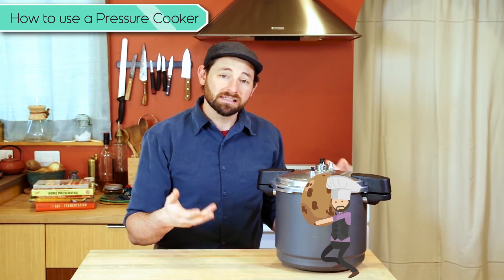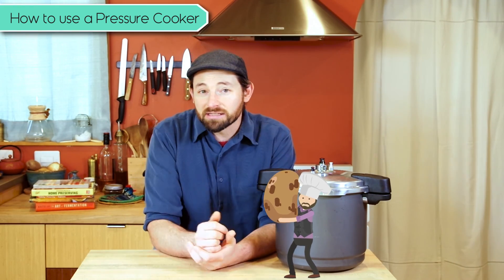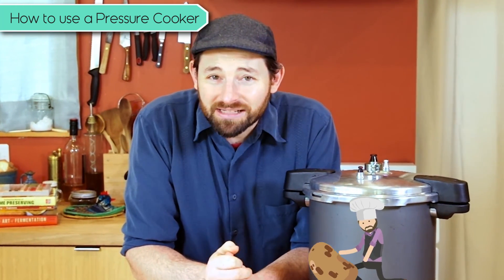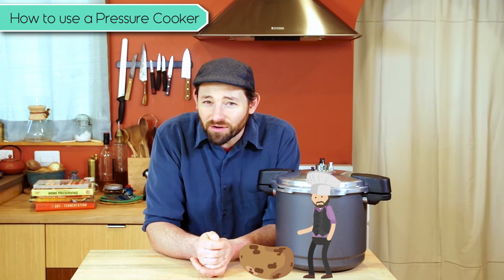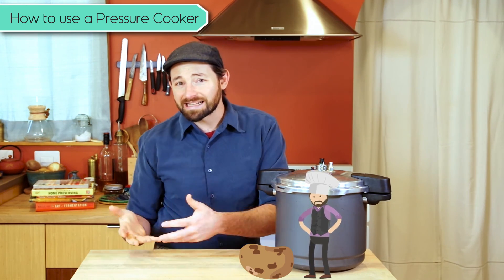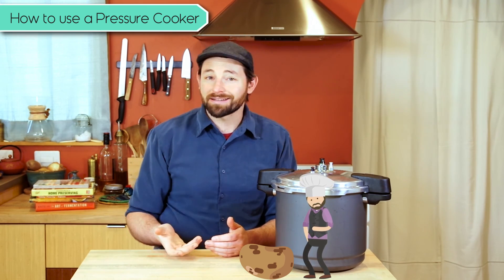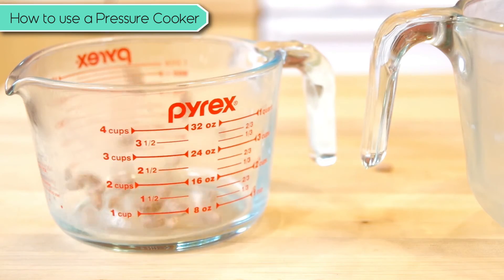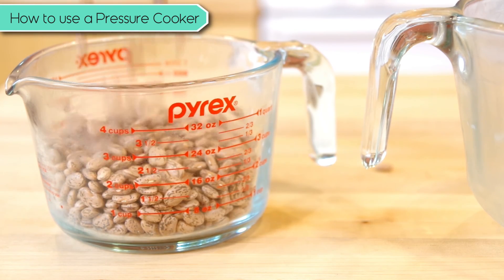We'll start with pinto beans as an example and show you how to set everything up here. I really don't like soaking beans — when I decide I want beans, I don't usually think far enough ahead. I want them for my very next meal, like that night. And soaking them overnight isn't going to work for me all the time. So the technique and recipe that we are using today does not require the soaking of beans.